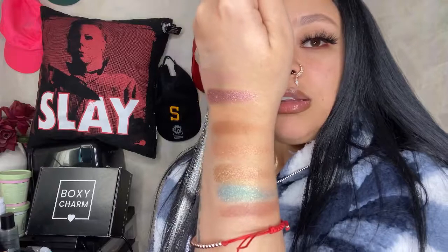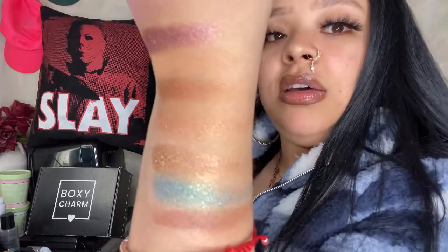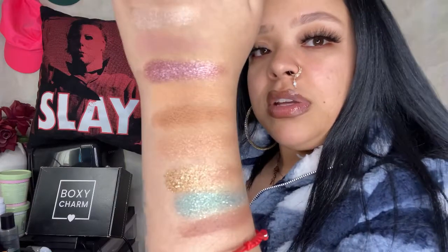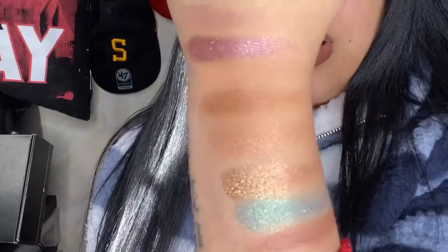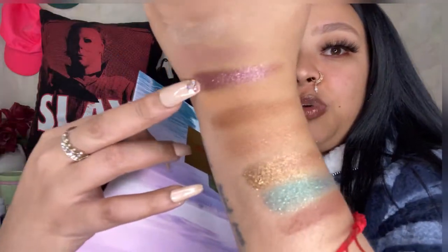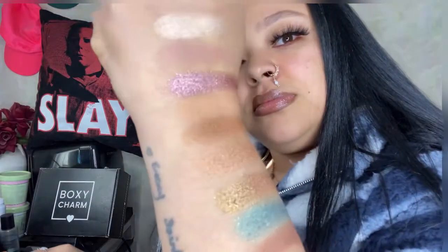Let me swatch it out for you. Let's take a look at these beautiful shades. I think the blue one is just gorgeous — it gives off this really holographic kind of look. And that pink right here is just beautiful. They're very soft and subtle.